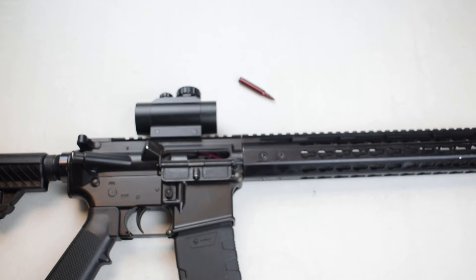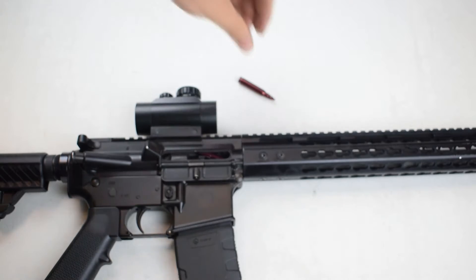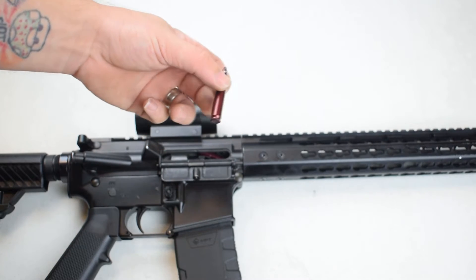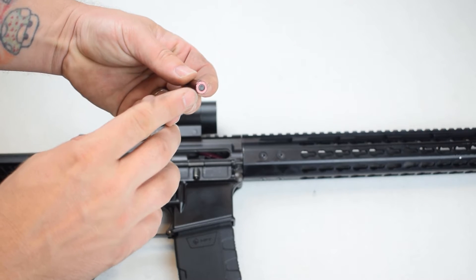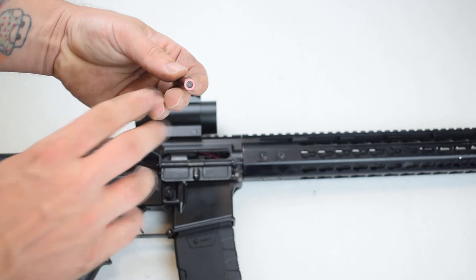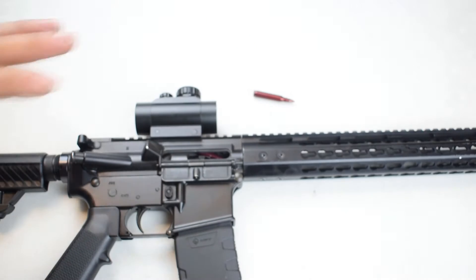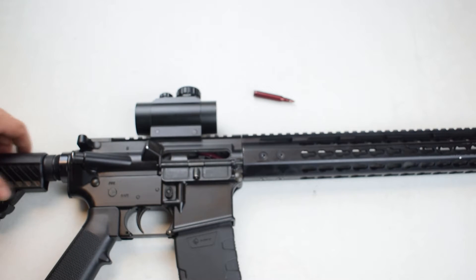Hi everyone, welcome back to the channel. Dane here with T4 Tactical and Mountain Creek Range. Today we're going to talk about clearing malfunctions on this AR-15 rifle. Before we get started, I'd like to point out that we're using snap cap brand ammunition, not live ammunition — it has a rubber primer right there, great for training purposes like what we're doing today.